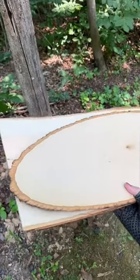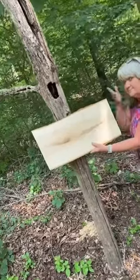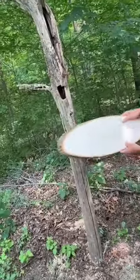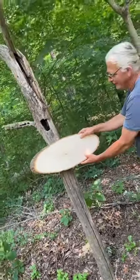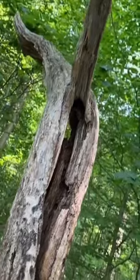I brought a few different types of wood signs, so we have to decide which shape looks better. Option one is this shape, and option two is another shape for the magical fairy forest sign. I love it so much! Let me know which sign you like better — the rectangle or the oval.